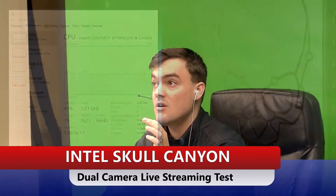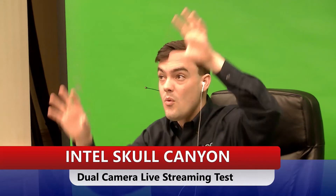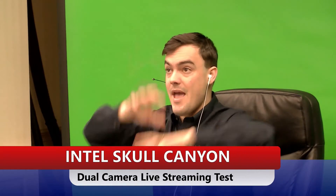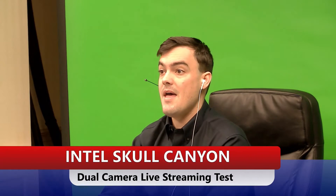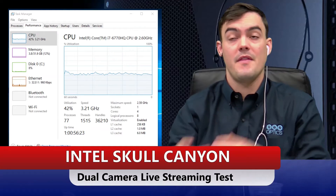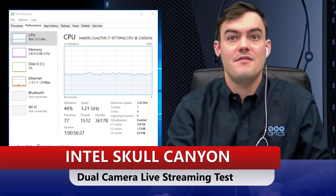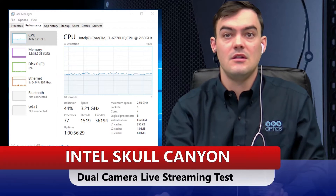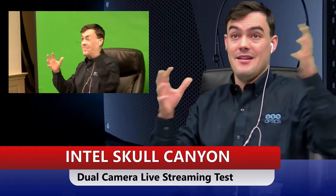Here's cam two at 1080p — I'm not seeing any problems or slowdown, it looks really great. And here's my main cam. I've got both cams going; let me put the second cam up in the corner so you can see two cameras at the same time — two 1080p cameras simultaneously.